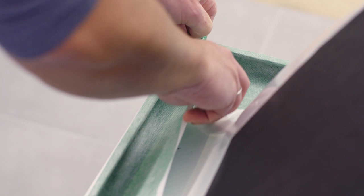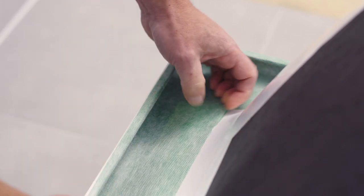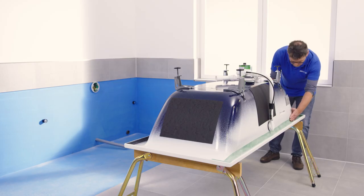This allows mineral adhesives to achieve the optimum bond with the incorporated non-woven. Please ensure that you glue the bath divider to the rim of the bath evenly and without tension. If at all possible, the divider should follow the geometry of the bath.